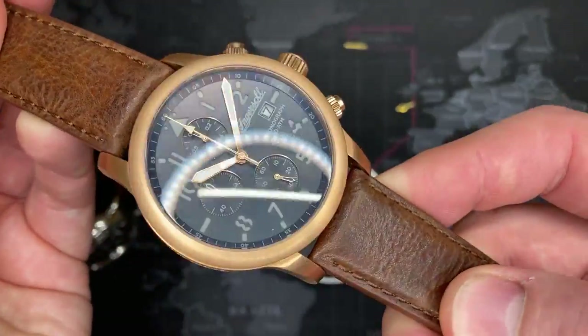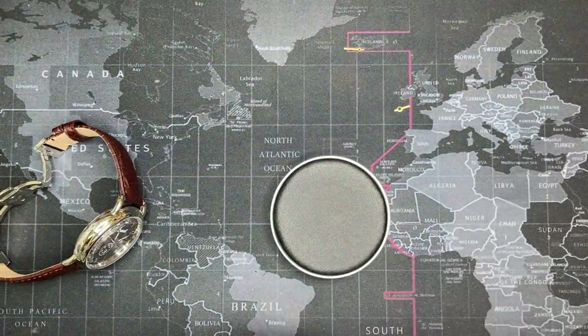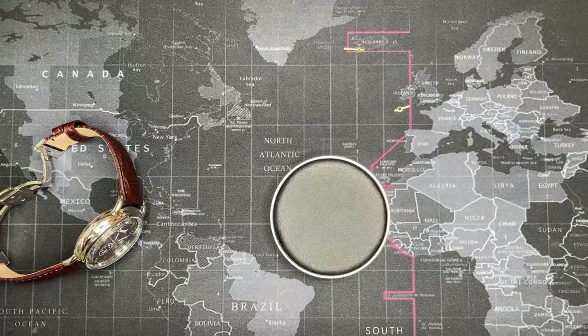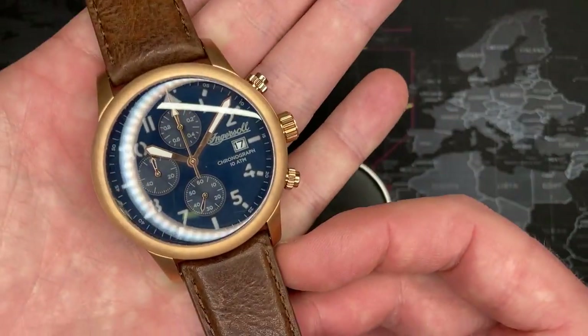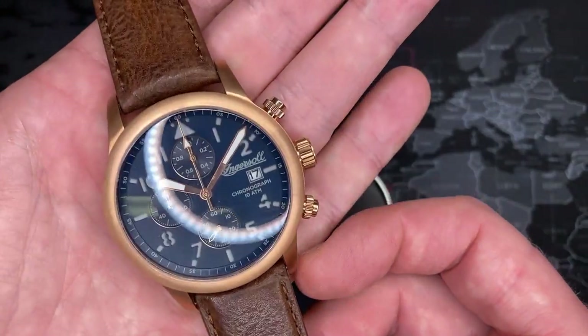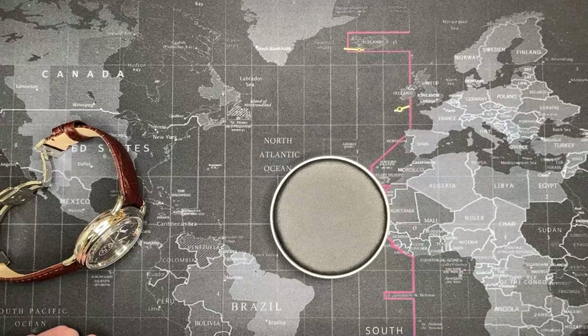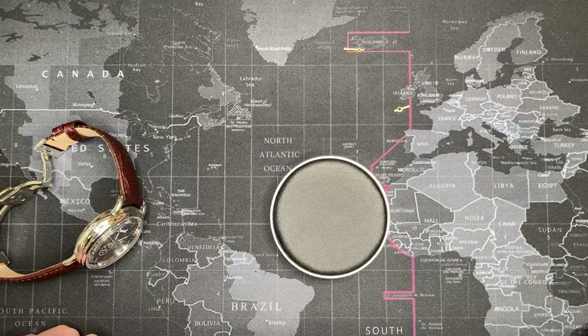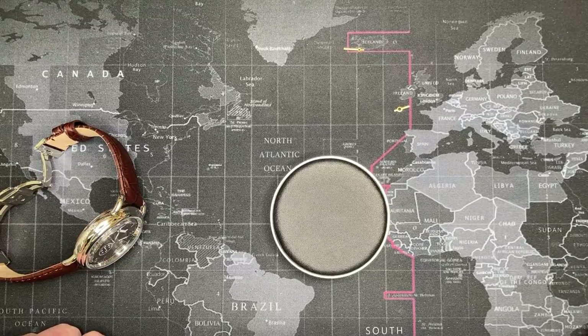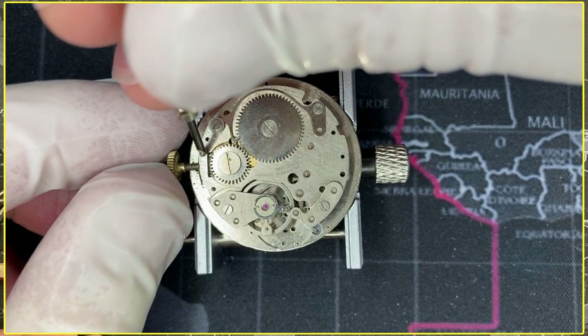This is a spectacular watch — I love this watch — but I am now going to have to service it. I could just live with this, and it runs perfectly fine, but I like my watches to be perfect. To do that, there's nothing special — you have to be able to open up the watch yourself and remove the movement. There are many different kinds; if it's a mechanical movement there's usually a screw.